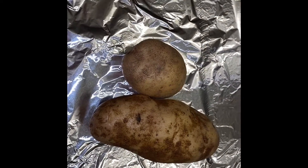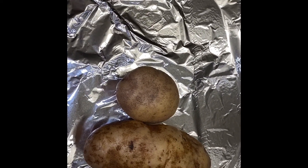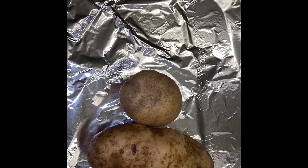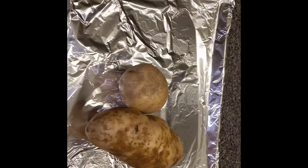Today we're going to be making baked potatoes in the oven, and I'm going to show you guys how to do that. I have two baked potatoes here.